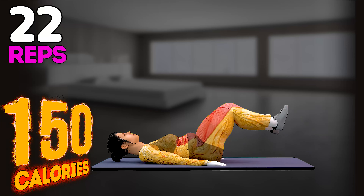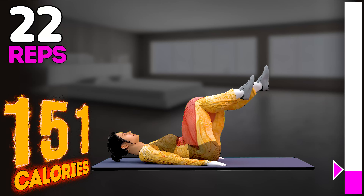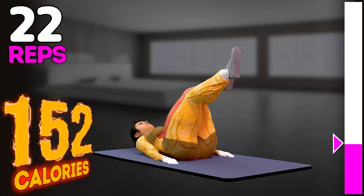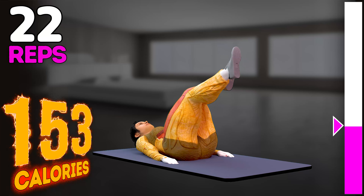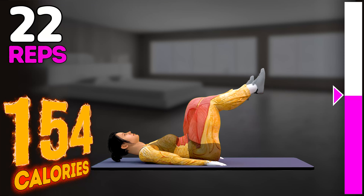Up next in 3, 2, 1, go! 1, 2, 3, 4, 5, 6, 7, 8, 9.